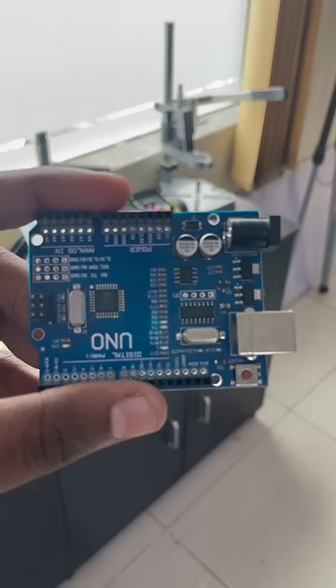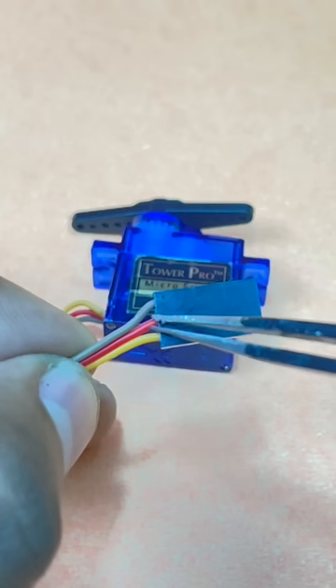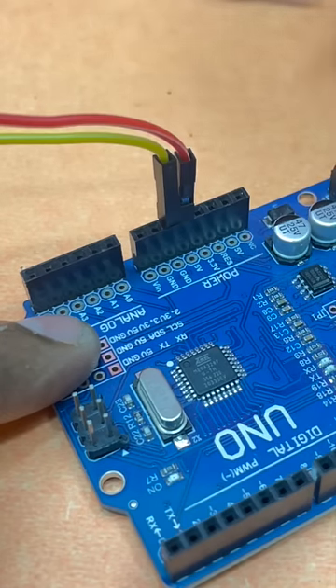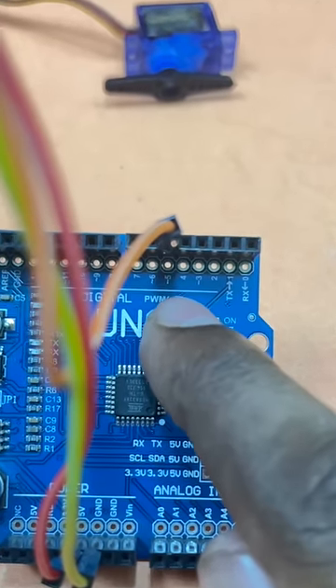Today we will interface a servo motor with an Arduino. The steps are very simple. The servo motor has three pins: VCC, ground, and signal. These will be connected to 5 volts, ground, and any PWM pin of the Arduino. In our case, we are using pin 5.